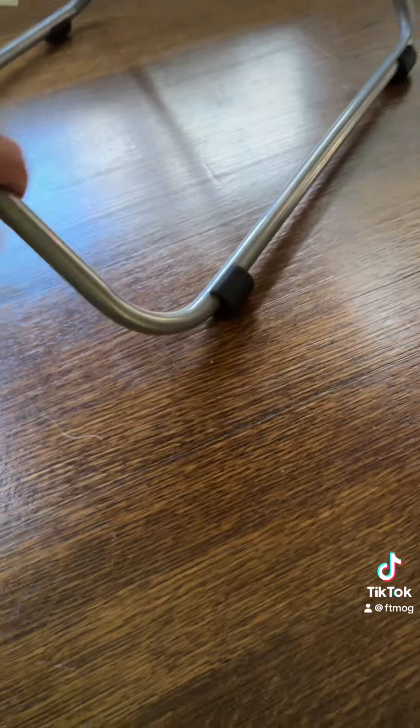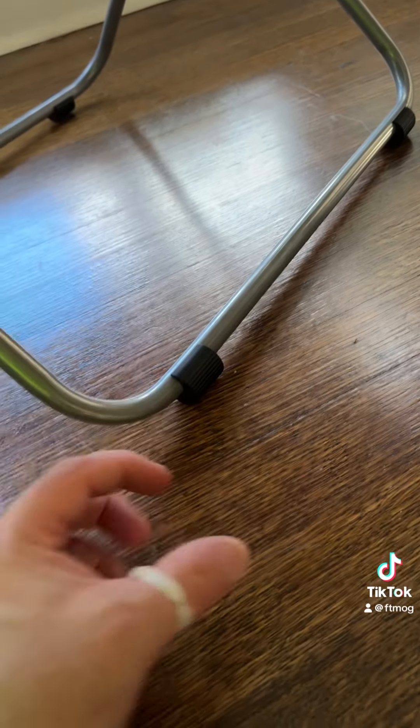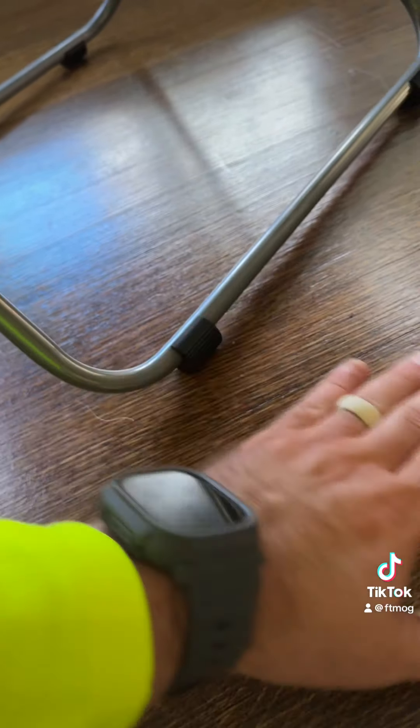Just as a side note, I think when I may have a little bit of free time, I may measure this out correctly and put little felt pads on here so that it doesn't move at all. But I just needed a quick and dirty fix.